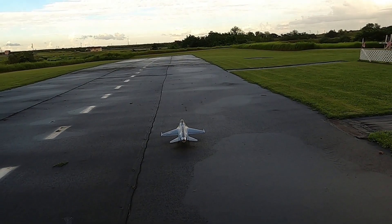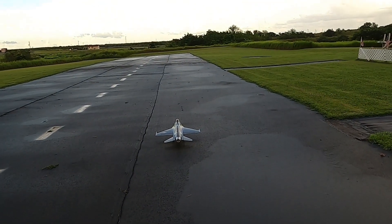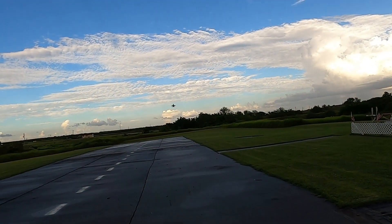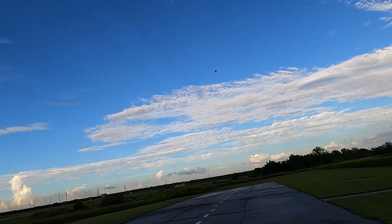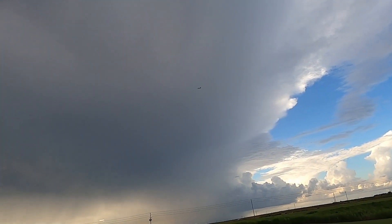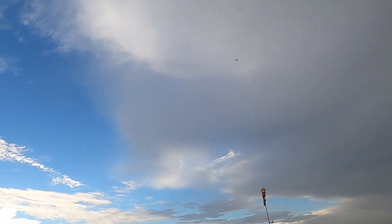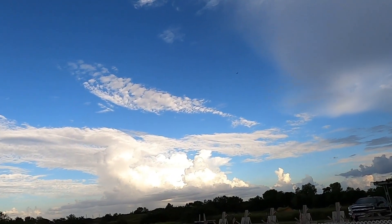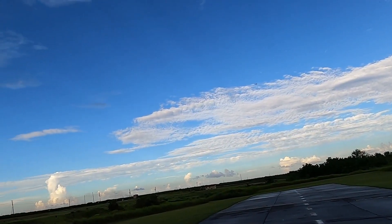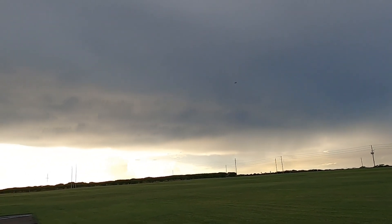Today's a better day. Right aileron, left aileron, up elevator — all right. Flying along really nice. I'm running a 4300 China Hobby battery in her.